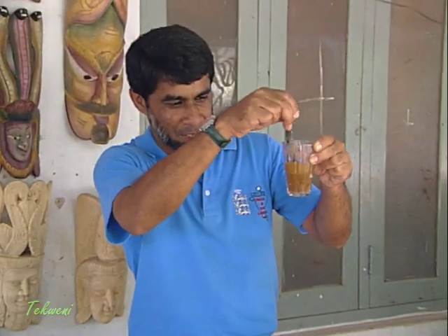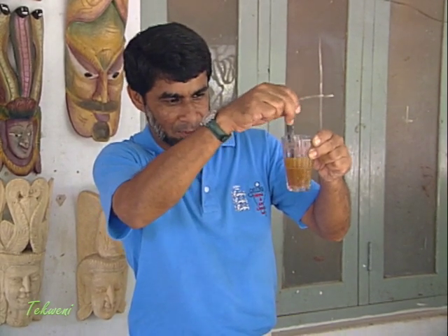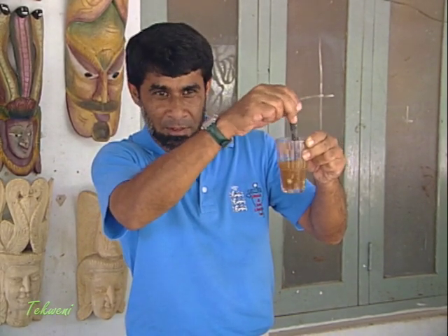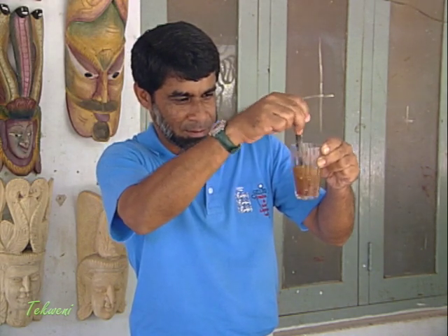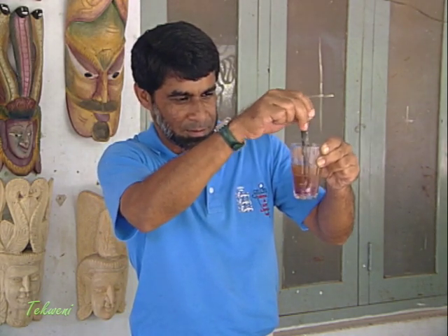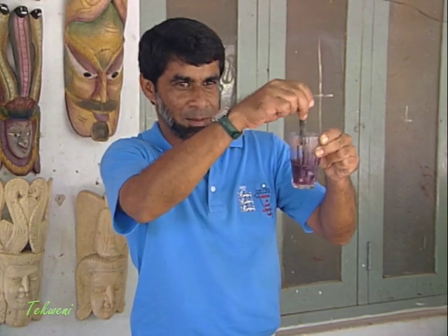It takes a little time but you'll get a color. There you are, there you are!